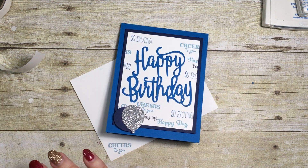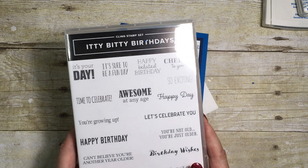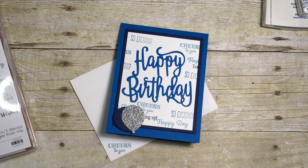And there we are — a nice quick and easy card using one of the new stamp sets. There is a link to my blog below this video which will take you to information on supplies and a link to my online store where you can go ahead and purchase what you need. Thank you very much for joining me today, I really appreciate your time and I look forward to seeing you next time. Bye for now!